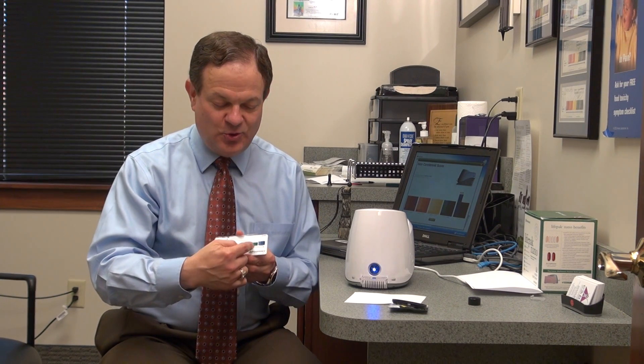Red basically means check engine light — something is wrong. Your score is down so low that you are in a state of oxidative stress. Yellow is caution, orange is halfway between terrible and caution. Green is good, and blue is better. It's interesting — this is actually the spectrum, and this is lower energy to higher energy.